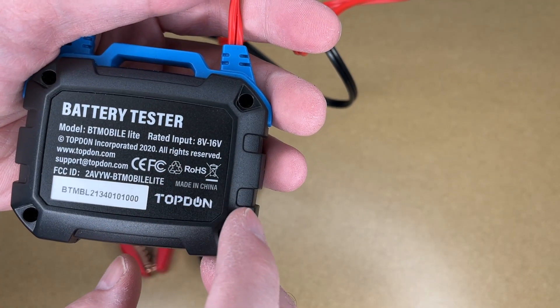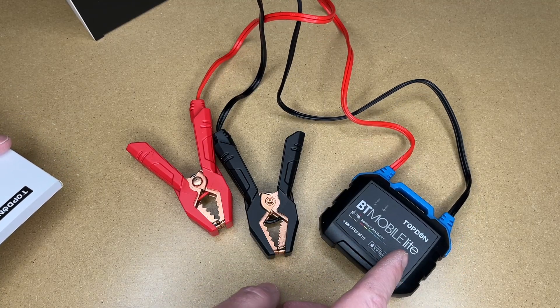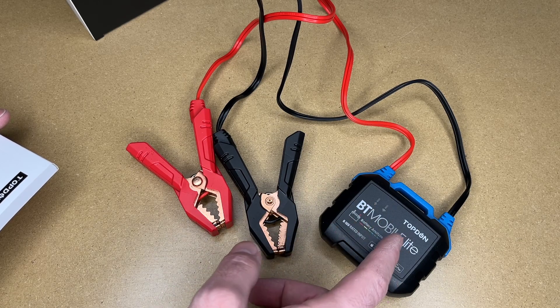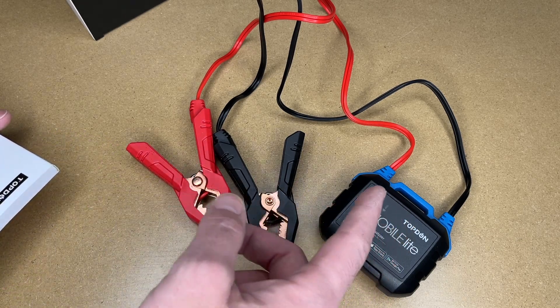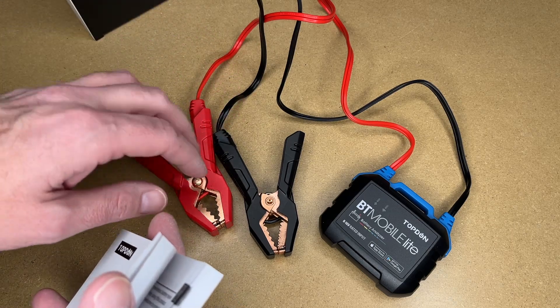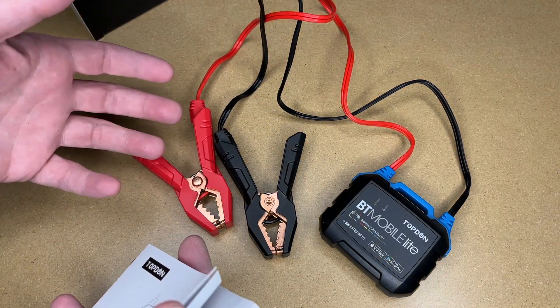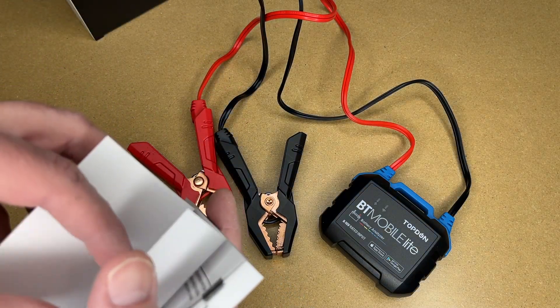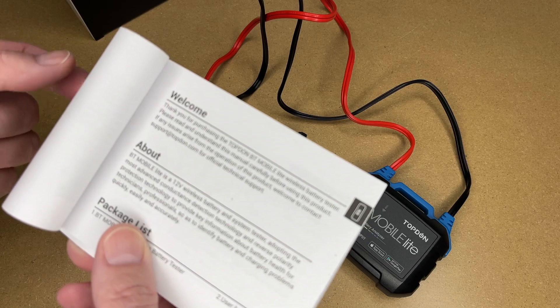You may be wondering how this could work on a potentially dead battery, but dead batteries will still have a little bit of power, so it should be enough to power this. And if it doesn't have enough to power this, then the answer is your battery is definitely dead. I've tested thousands of batteries — I used to work in a shop doing that — and we had batteries so dead that our big heavy-duty battery testers wouldn't work with them, so we had to charge them up before we could even test them. Usually those batteries were dead though; rarely were they not.